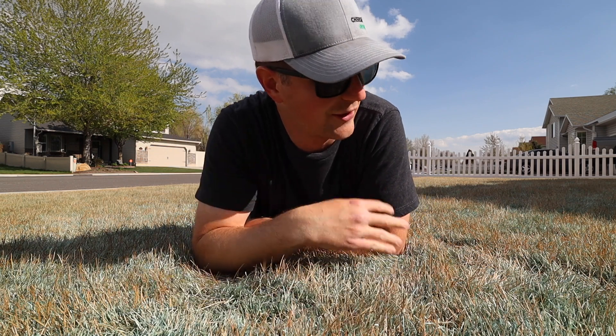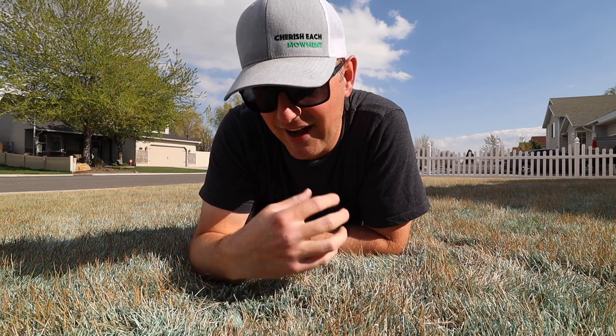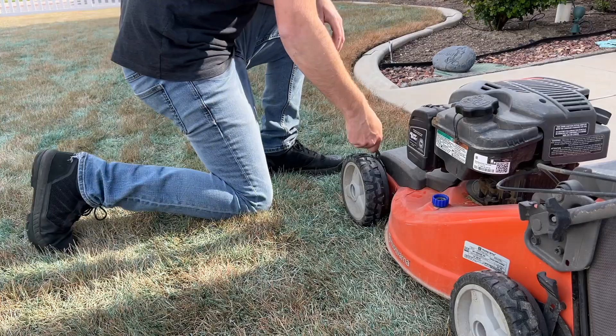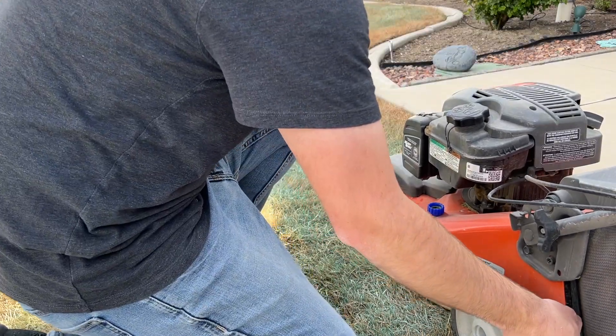And then go back over it again with the mower and just keep repeating the process until I feel like enough soil is exposed in order for us to get seed down.